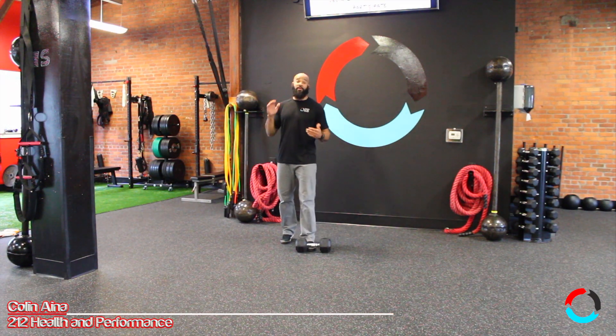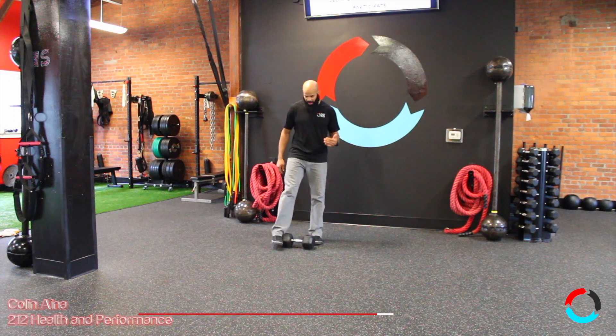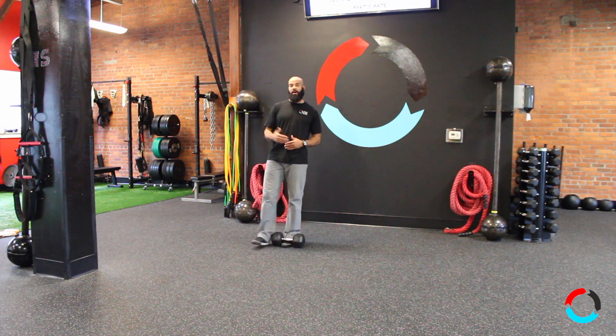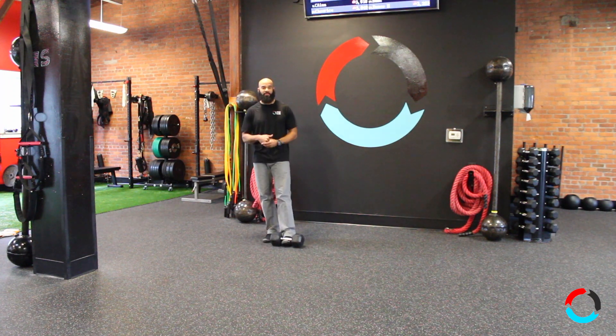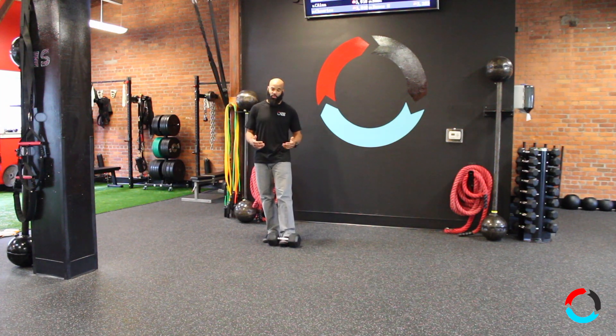Hey everyone, today I want to talk to you about one of my favorite exercises, believe it or not. It's called the Dumbbell Snatch. I'm always a fan of doing more power movements than strength movements. We don't get enough power movements in our daily life to be able to create explosivity and reaction time, which is also going to create strength as well.